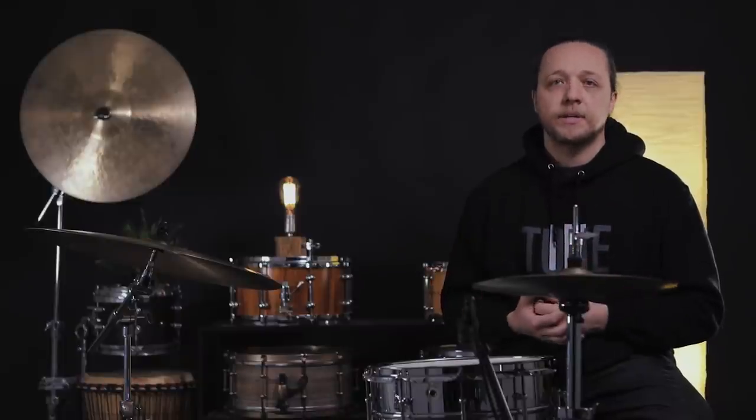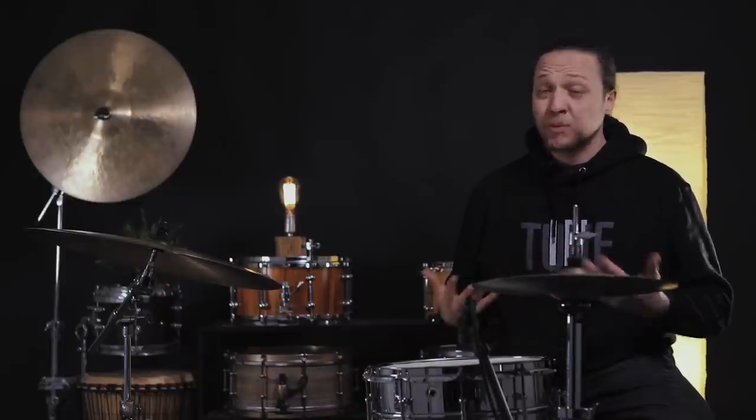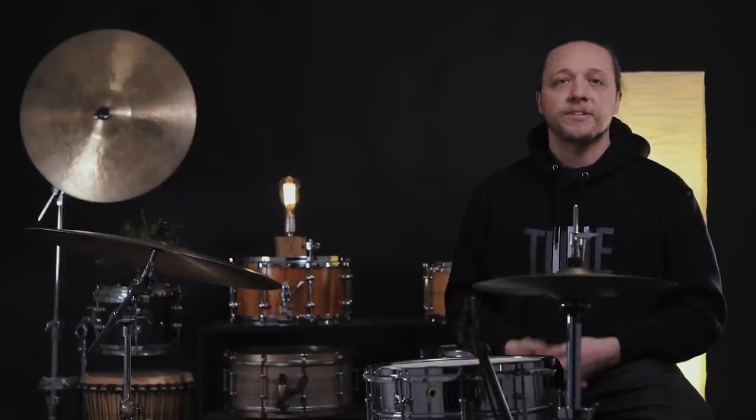So rather than getting into an opinion here, we want to show you what it is, what it does, and let you form your own opinion. This is Sounds Like a Drum, so we're focusing on sound. A lot of people's opinions about this technique are grounded in sound, but they can also be grounded in physics, ergonomics, and the health of your body. We're mainly talking about sound today because if the sound is better one way or another, or even just different, we need to know these things.